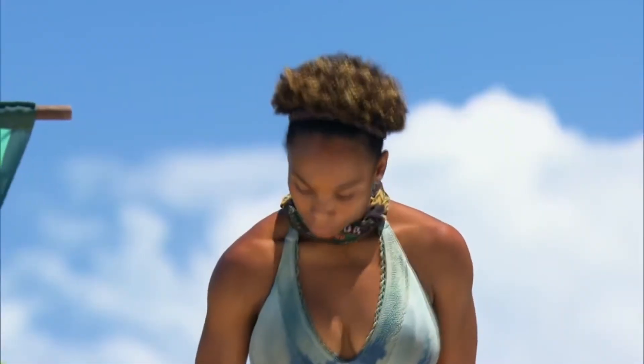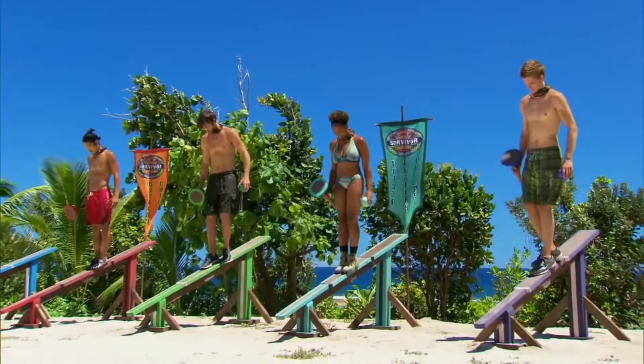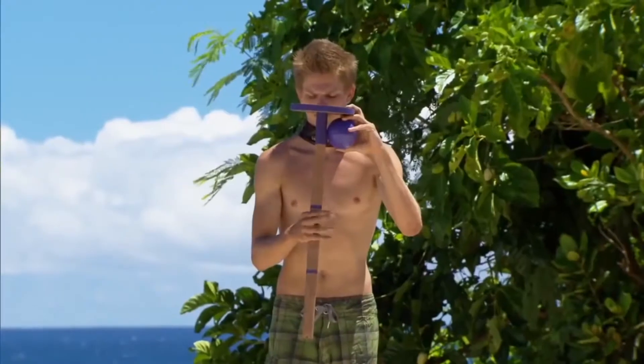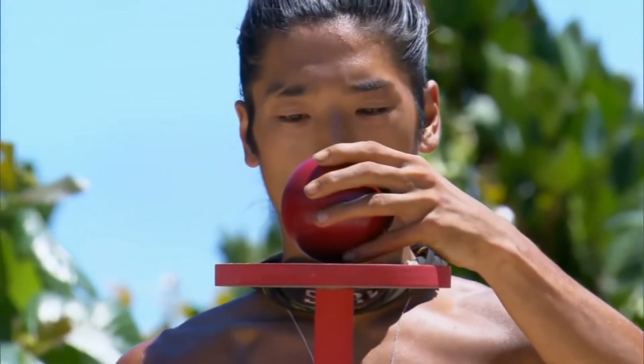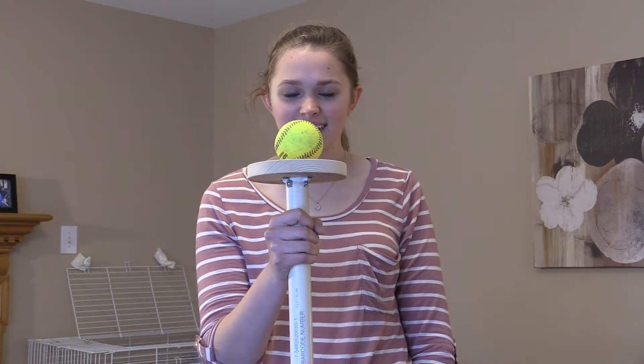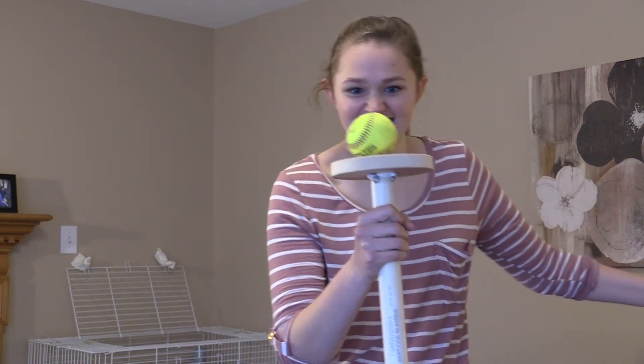Move your hand down one level on the pole and let's put your balls back up. Alright, here we go — I'm going to count you in. Imagine you're on a balance beam.